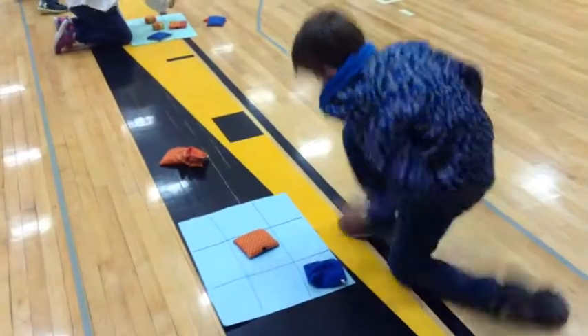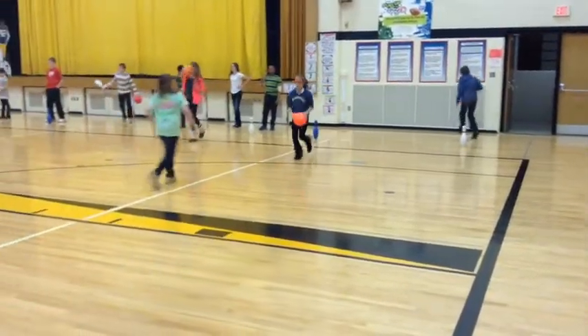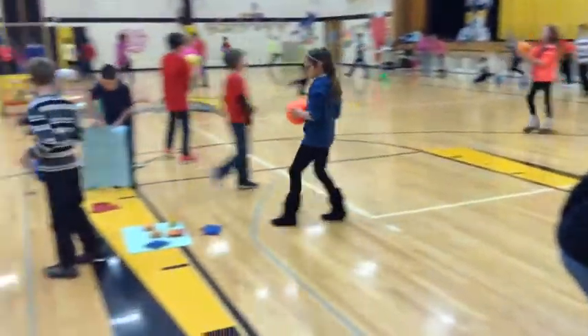They put a marker on the tic-tac-toe board, and then they switch. They continue until they get tic-tac-toe — or there's a catch.